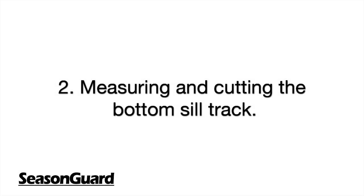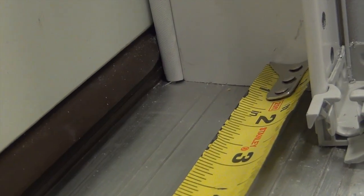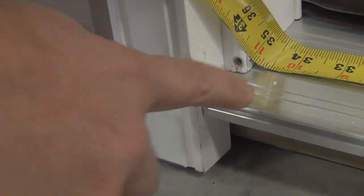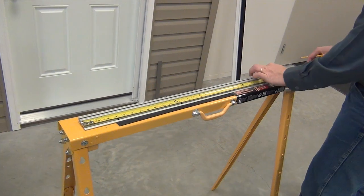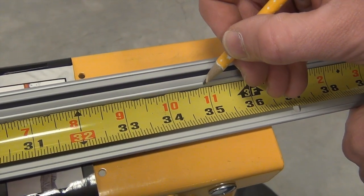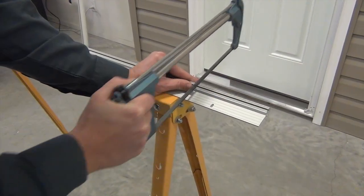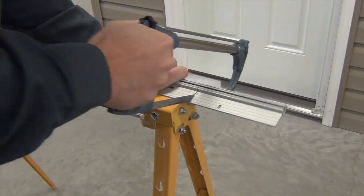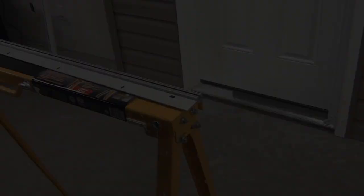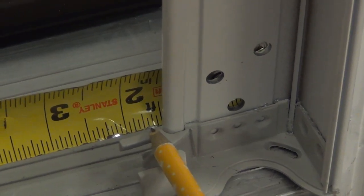Step 2: Measuring and cutting the bottom sill track. With the mounting plate in place, you can now measure the bottom sill opening like this. Once measured, transfer the measurement and cut the bottom sill track to the same length.